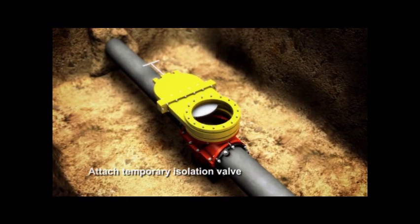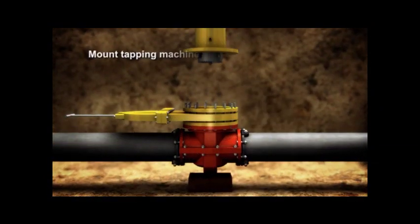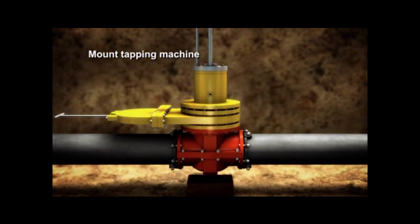Now, the temporary isolation valve is mounted to the valve body. The tapping machine attaches to the isolation valve.